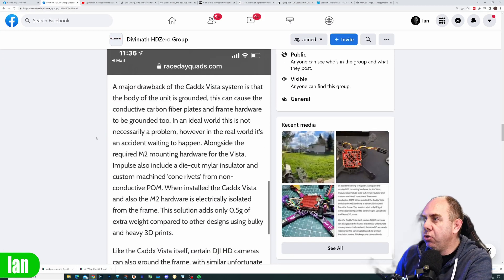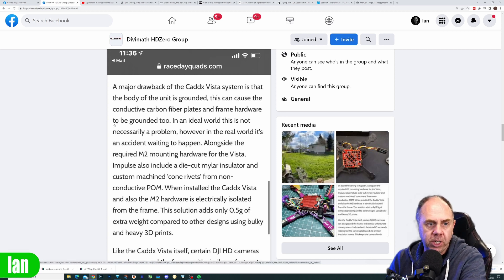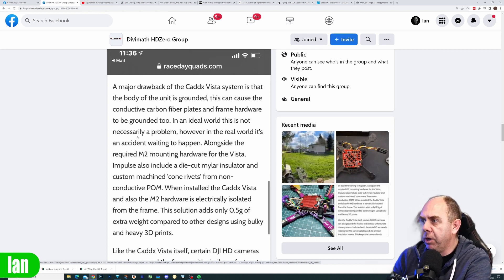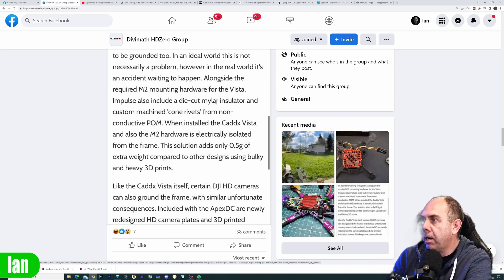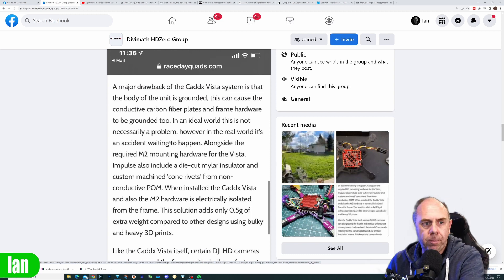Have you guys seen this post? It's by Race Day Quads and it says a major drawback of the character system is the body of the unit is grounded. A piece of electronics being grounded is not particularly unusual, but in the real world they say it's an accident waiting to happen. They also mention that the Vista Impulse includes a D-cut insulator and custom machine cone rivets, calling it a major drawback.